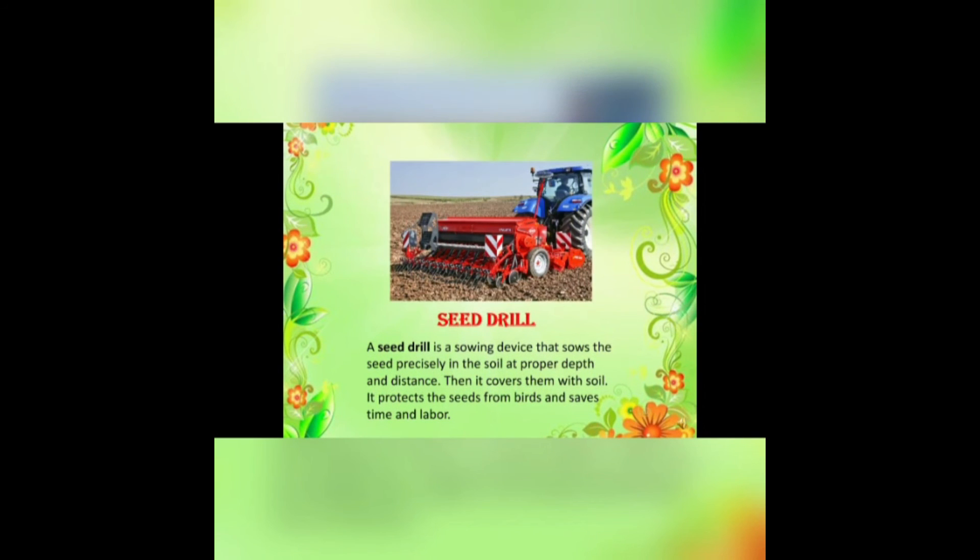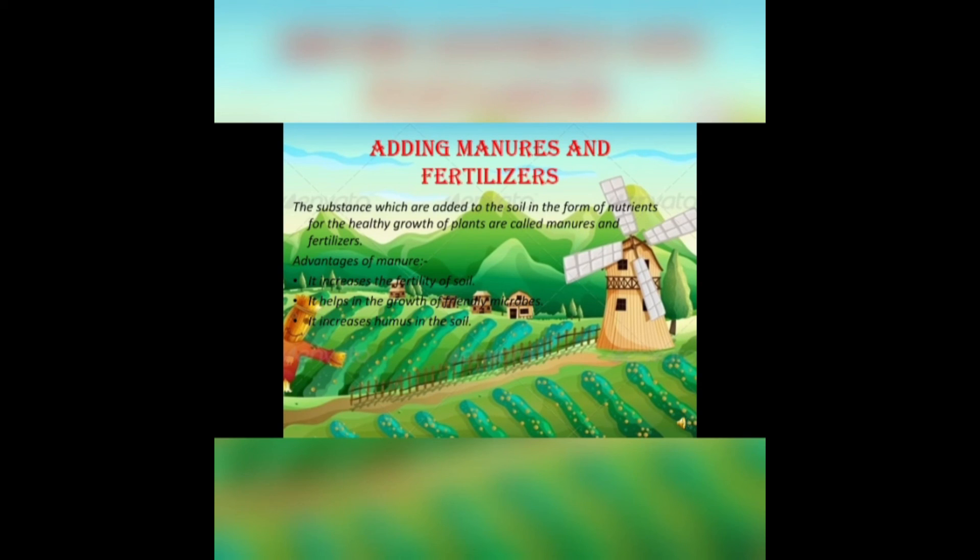A seed drill is a device that sows the seeds precisely in the soil at the proper depth and distance. It then covers them with soil, protects the seeds from birds, and saves time and labor.